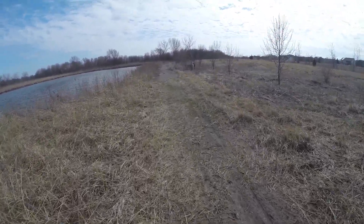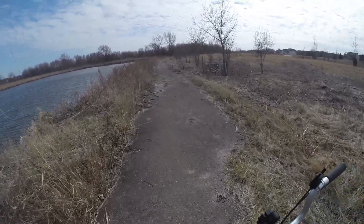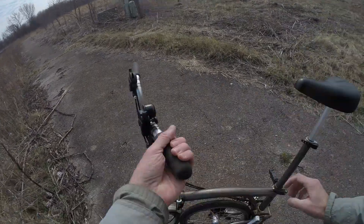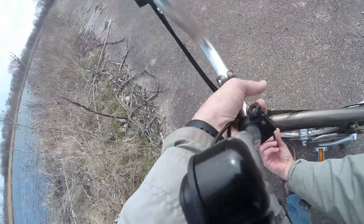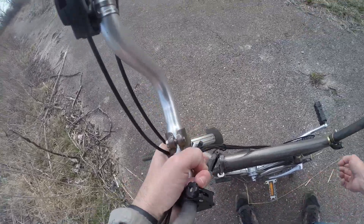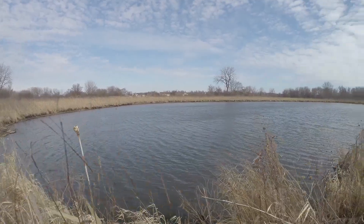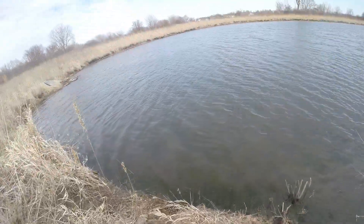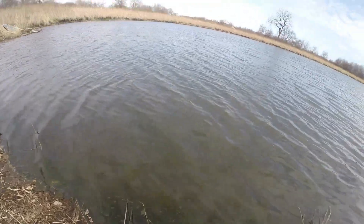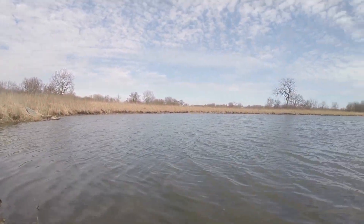Oh, awfully windy. We're gonna try the same area here — I gotta get this bike collapsed. I'll sit right down here. Got a lot of algae growing. Look at all that algae. That could very well haul up my jig.